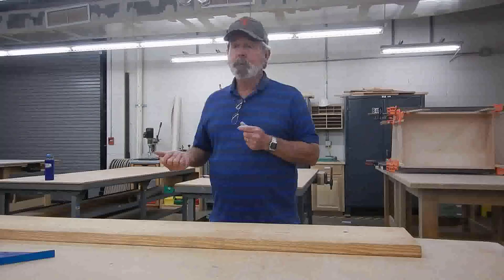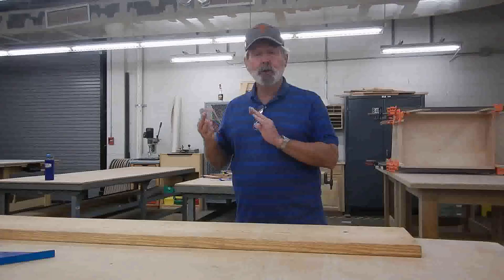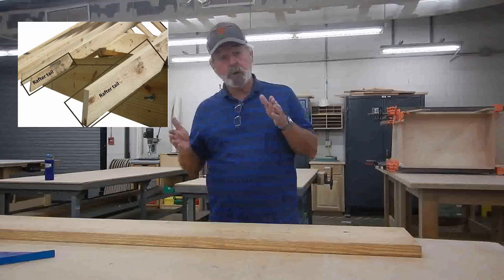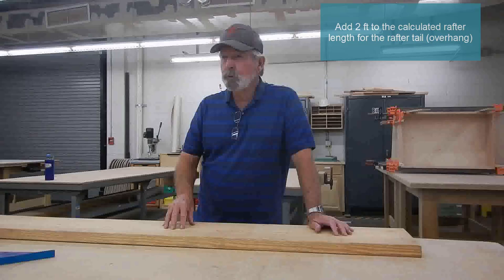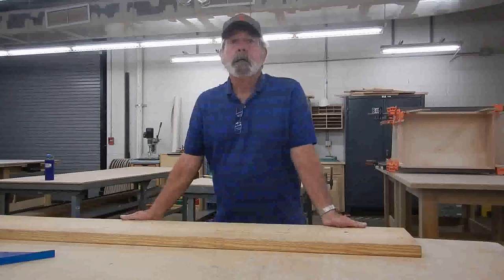Now that we know our rafter is going to be 15 foot 2 inches long, and our pitch or slope is going to be 5 and 12 — go over 12 and up 5 — we know how long a rafter we need. Typically you add 2 feet to the length to make sure you have enough board for the rafter tail. So 15 foot 2 plus 2 is 17 foot 2, meaning we'll probably need an 18-foot board for this particular house.